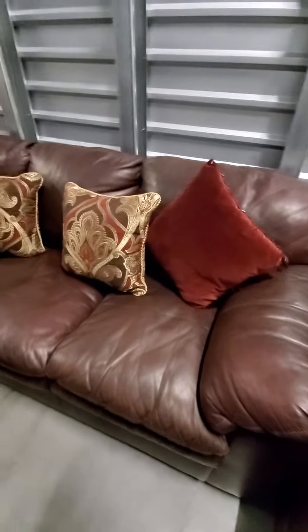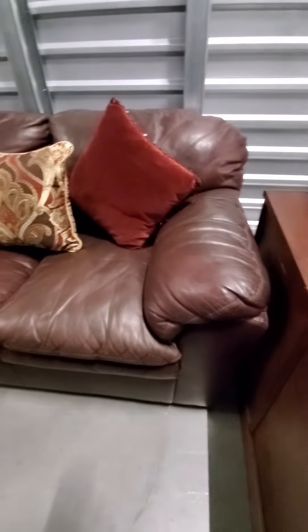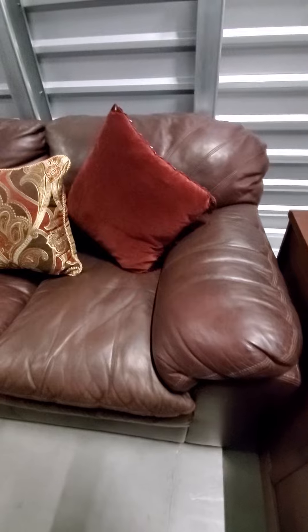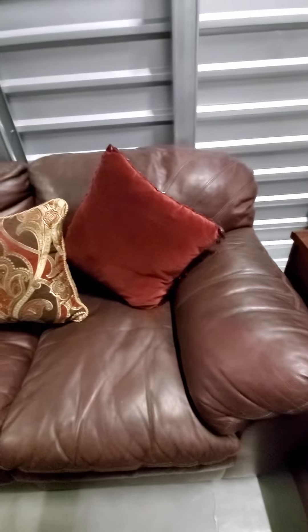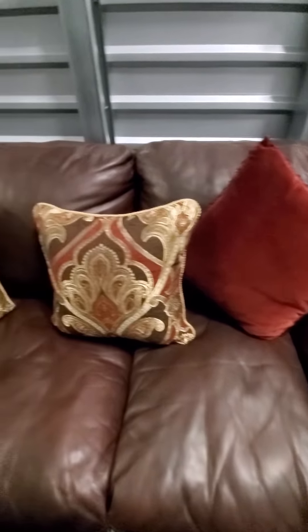Hi everyone, this is Tracy from Rose Restoration Design. I wanted to show you our next piece — the brown leather sofa. This is really nice, all Italian leather, really a rugged leather. You wouldn't have to worry about this at all. It is like a cherry brown.